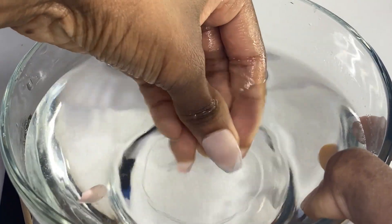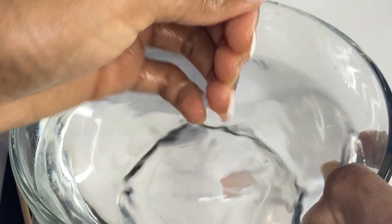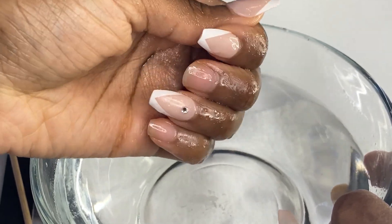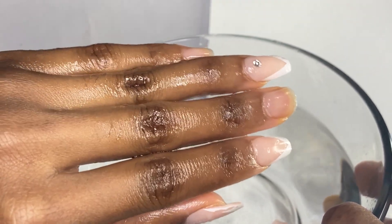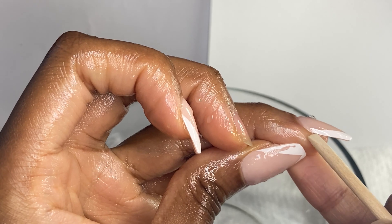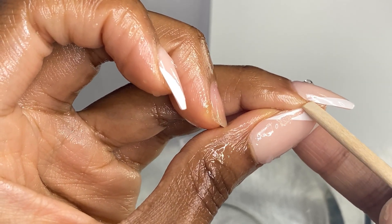I also find this helpful if you have any type of lifting — it will definitely make it much easier. Now if you have a nail that is stubborn, you'll want to use some soap to help it lift more, but I didn't have to use that. When you come out of the water, you want your fingers to look oily — like you just dipped your hand in a box of grease. If they don't look like that, soak a little bit longer.